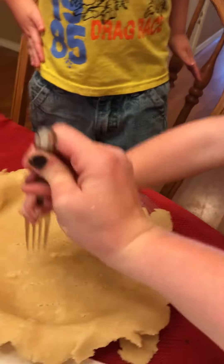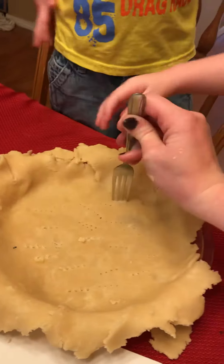That lets the air in so it doesn't stick. Okay, I think that's one of the cloves.